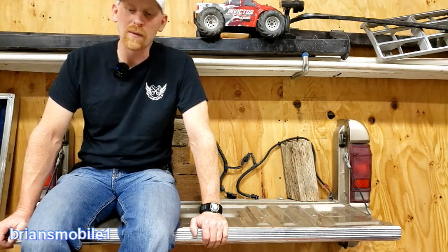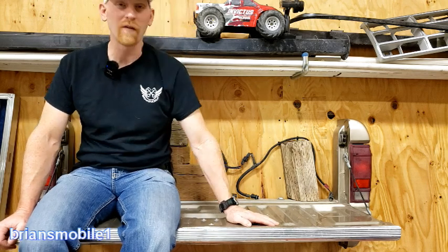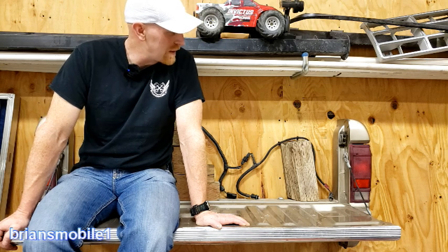So I talked to him and I was thinking about restoring the truck. I'd had an idea to do a tailgate shelf bench like this for a while and I'm going to show you how to do it — some tips and tricks. But this truck was about to get scrapped.